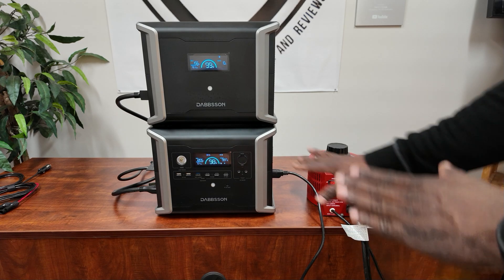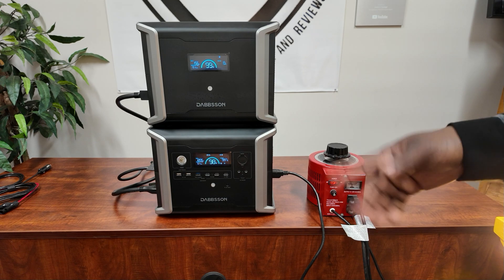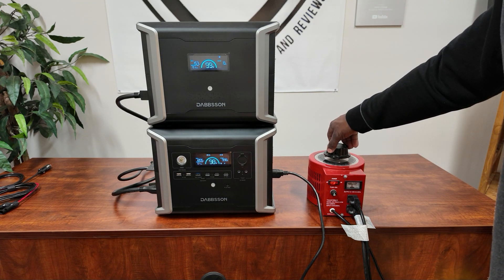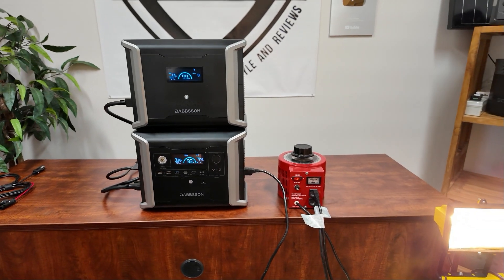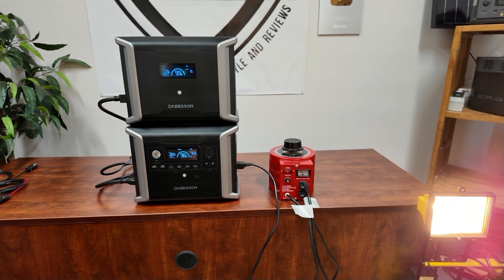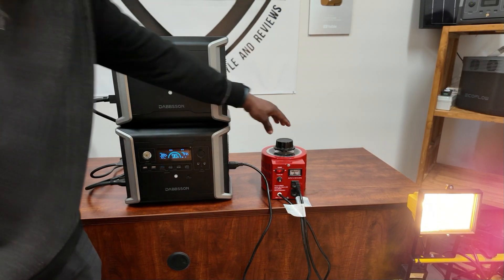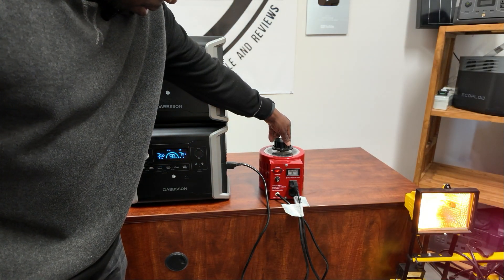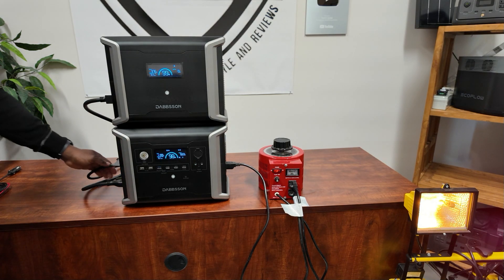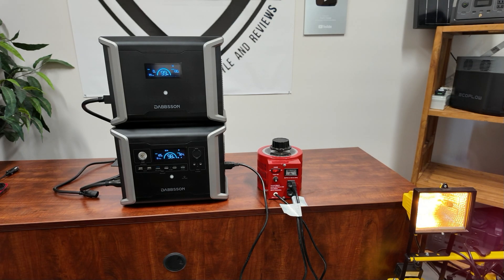Now let's add some DC power and see what happens. I want to check if my load - you can see the lights over here - will flicker when I disconnect the power. I'll lower the load a little bit to 500 watts and then disconnect the AC. There you go - EPS works great, no flicker.